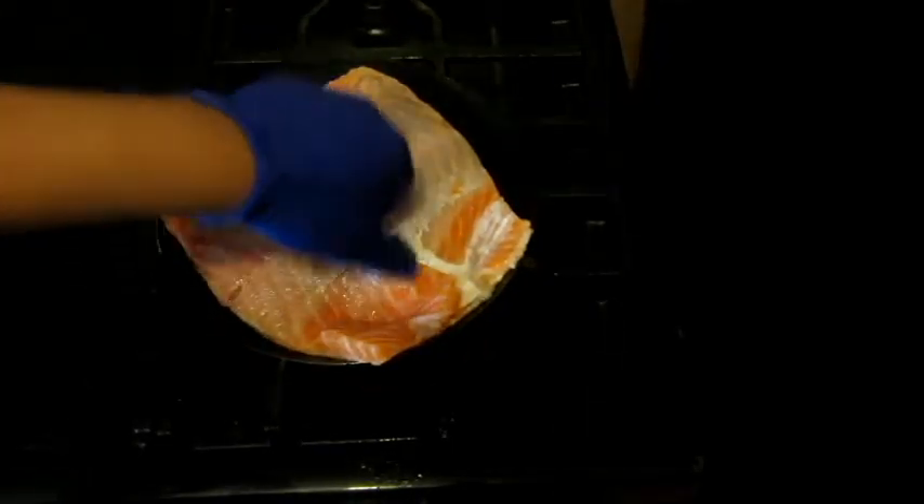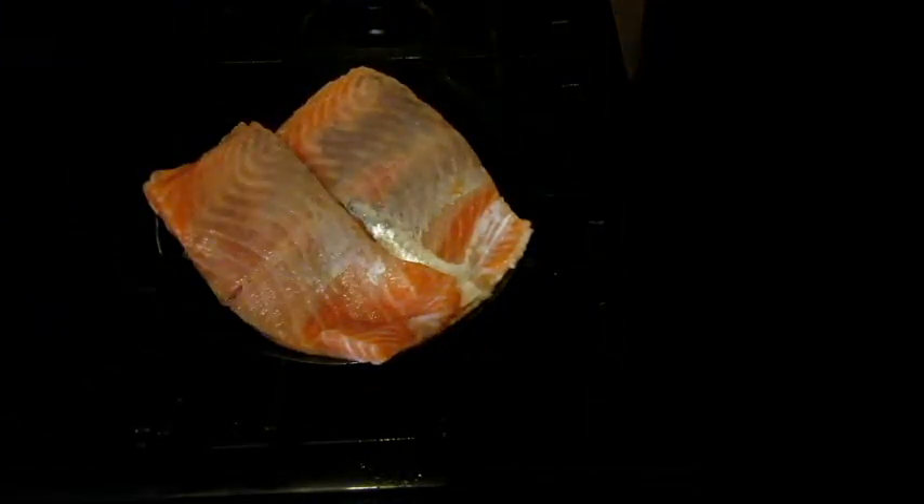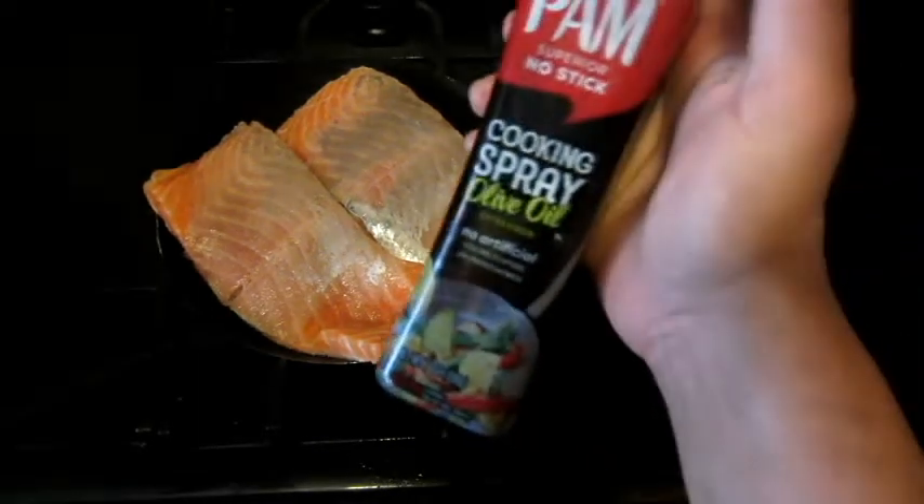Next, we want to do a quick sauté with the olive oil. Once the pan is hot, drop in the salmon. You will know the salmon is ready to be flipped when you can see the sides are all cooked.